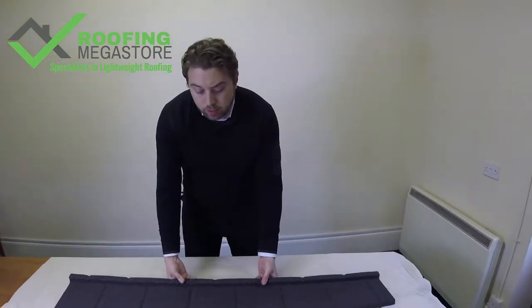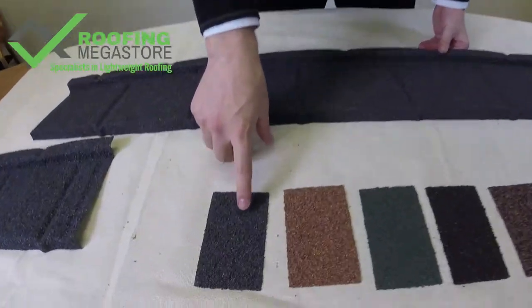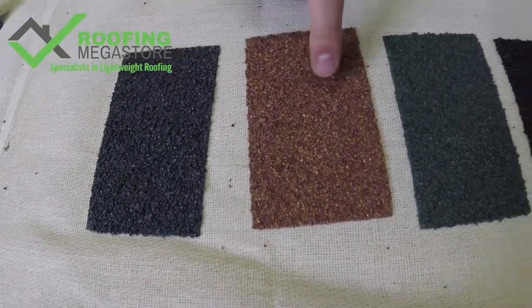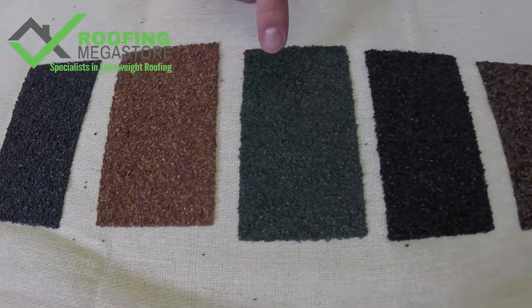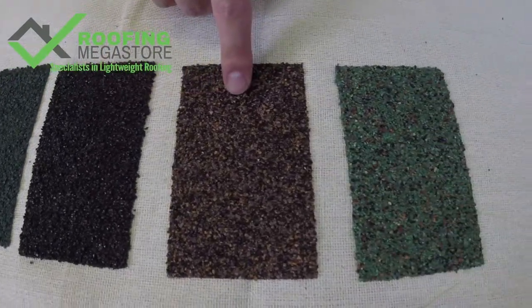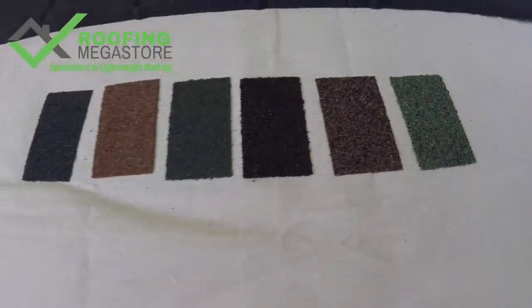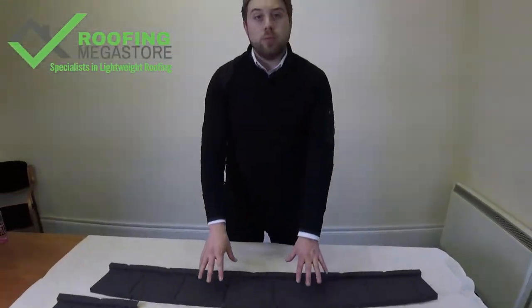The Plane Tile comes in a range of six colours. As we can see on the sample here, we have Titanium Grey, Rustic Terracotta, Tartan Green, Bramble Brown, Rustic Brown, and Moss Green — a really wide range of colours to suit your project.